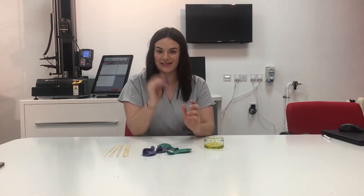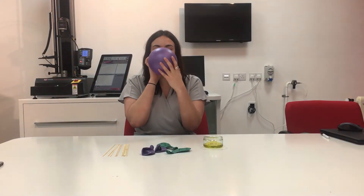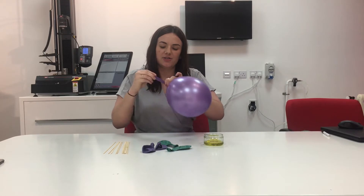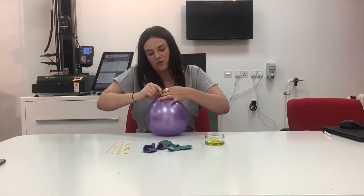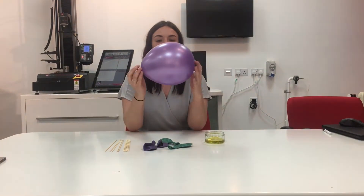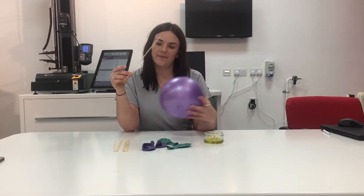So the first step is obviously to blow up the balloon. You don't want to inflate your balloon too much — you want it to be about three quarters full. If it's too full the challenge isn't going to work. So now my balloon is inflated, I need to get this stick through it.